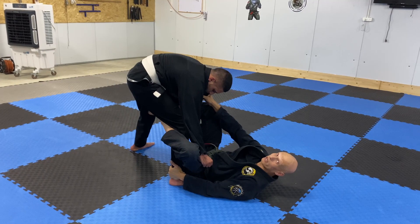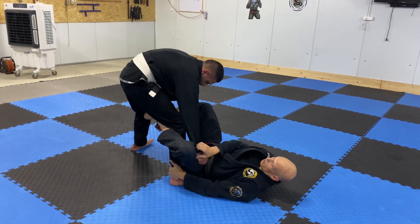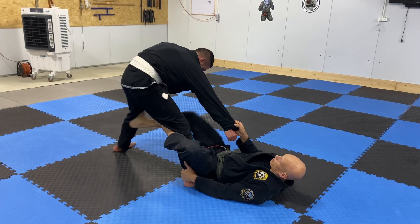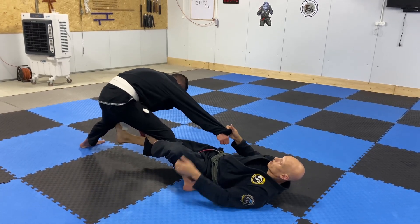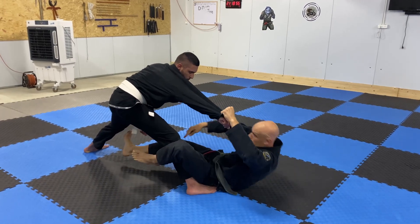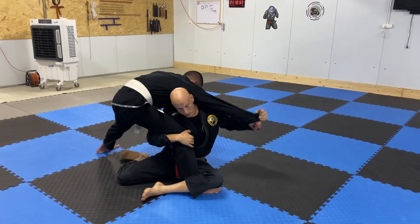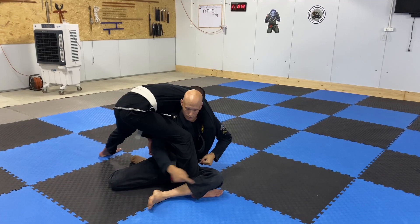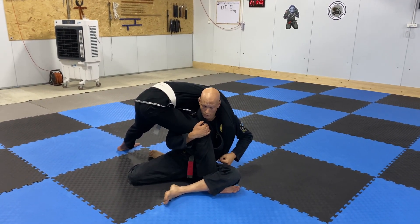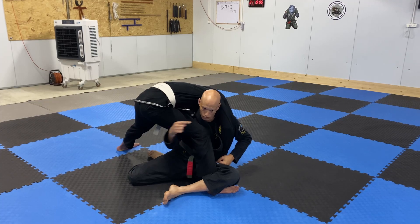I can get a nice dela riva right here. So now what I want to do is control his arm. I can push his leg, and now I will switch my hands — this hand goes underneath his leg, the head goes underneath his armpit like this. I'm sitting like an S-mount.